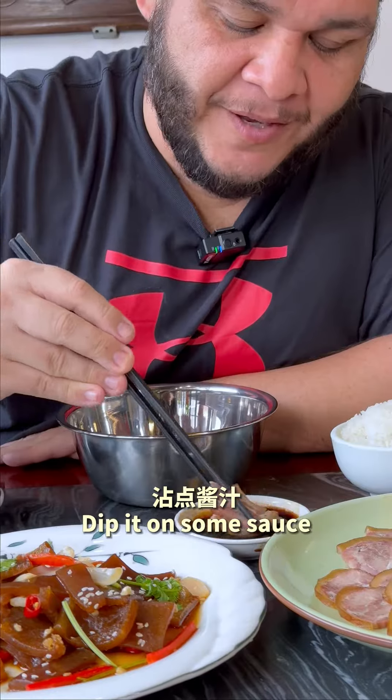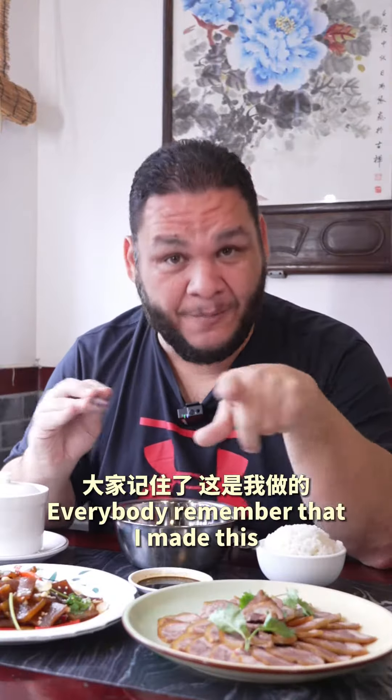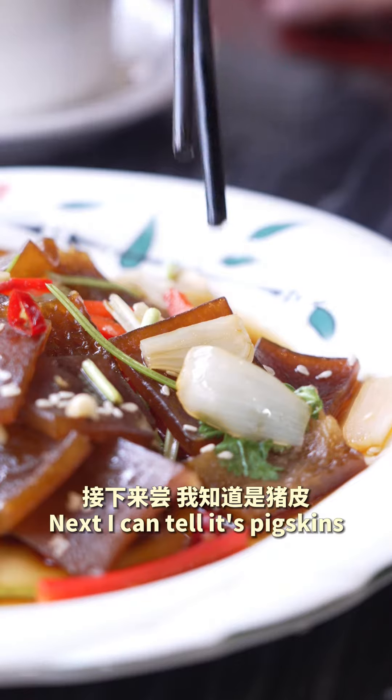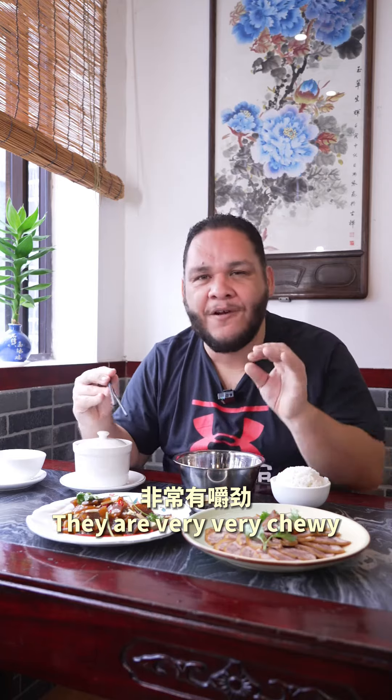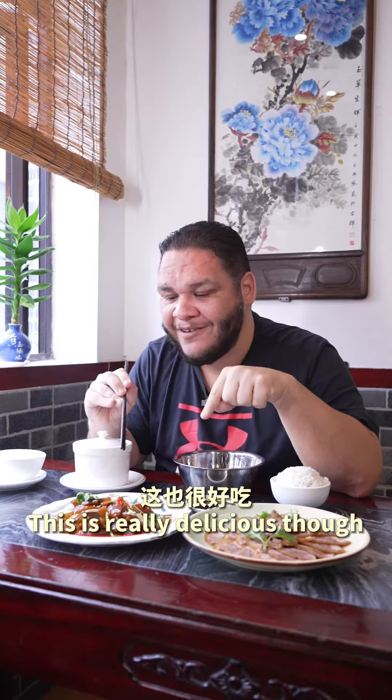This is the dish I've been waiting for. Dip it in some sauce. From the skin on the outside to the meat on the inside — it's really soft, really tender. I made this. Everybody remember that, I made this. I can tell its pig skins are very, very chewy. So it has that really strong vinegar taste. This is really delicious though.